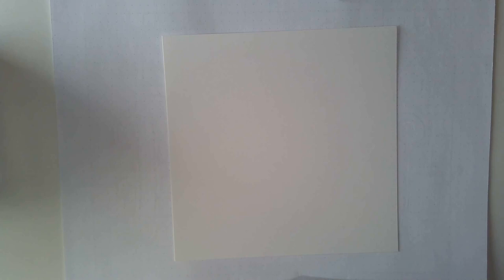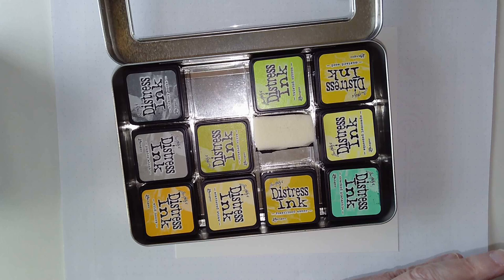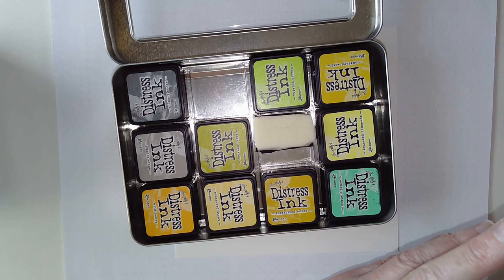These are Distress Inks. The ones I've got are these mini cubes - you can get them in bigger ink pads but these suit my purpose. They take up a lot less space to store. Distress Ink is an ink that always reacts with water. It's not a permanent ink, so it's water soluble. I particularly like the Distress Ink palette because there are some lovely colours, including some distressed and grungy colours, so you can get a lovely mix.